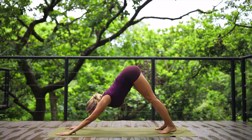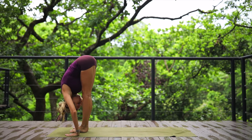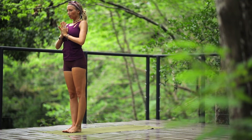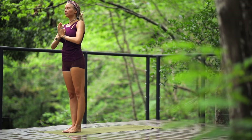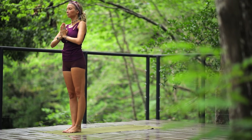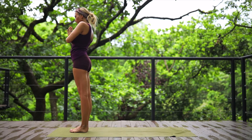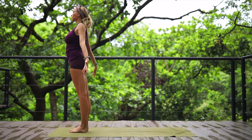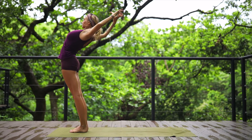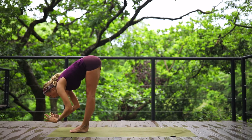Inhale halfway, exhale step back into high plank, chaturanga. Inhale upward facing dog, exhale push back and release into downward facing dog. Breathe it out, hold for a moment finding center. Lift the heels, bend your knees, hop to the front of the mat. Halfway, exhale fold. Inhale stand up tall, reach both arms up, exhale hands to heart. Another round of kapalabhati — exhale out of your nose for twenty counts. Awesome, find your normal breath. Reach and lengthen, open up, bend elbows into cactus arms, reach up, exhale forward fold.